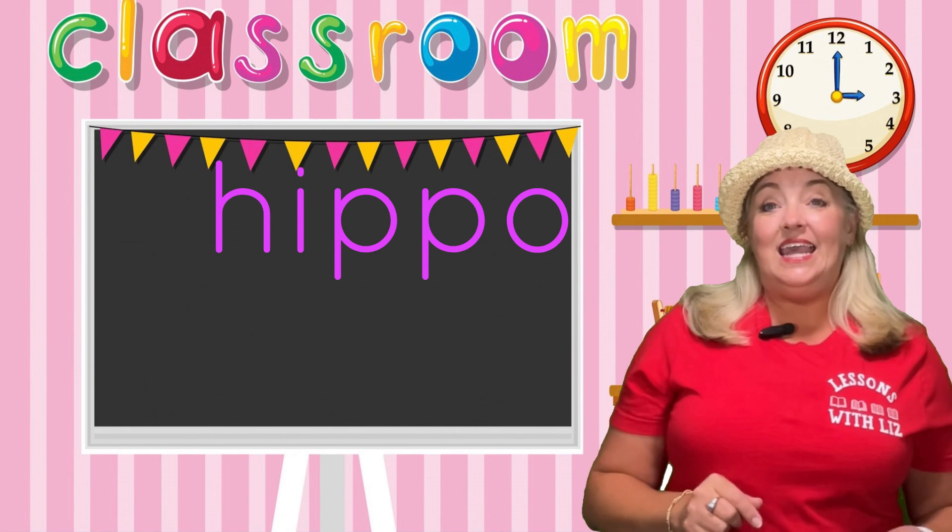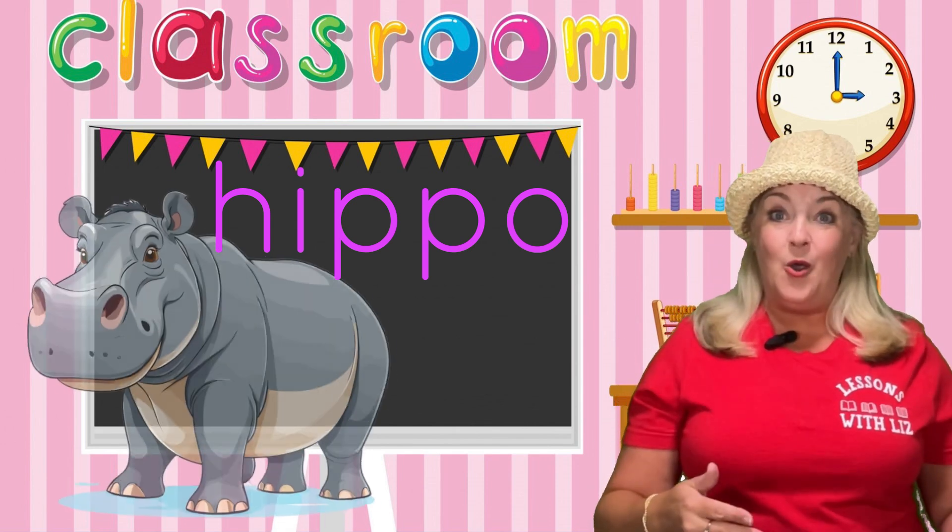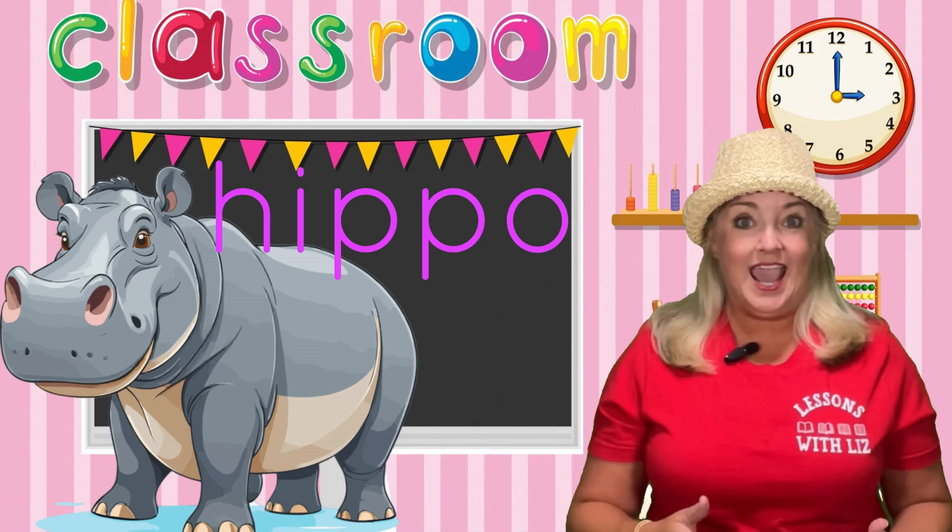Next one. H, E — eh, like in hippo. Hippos are big animals, aren't they?